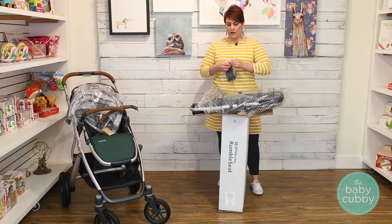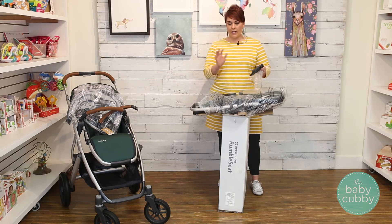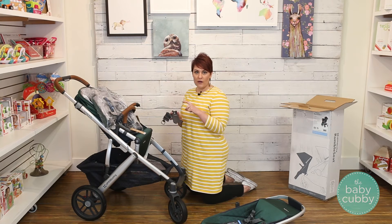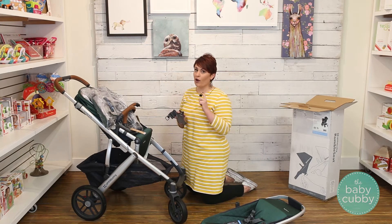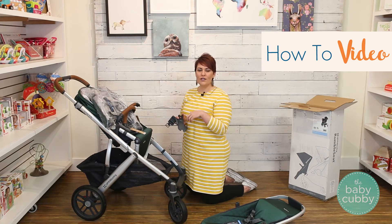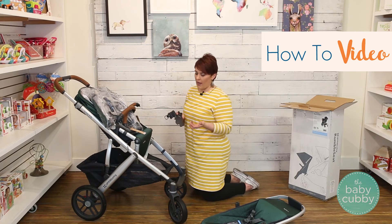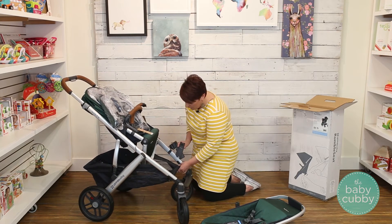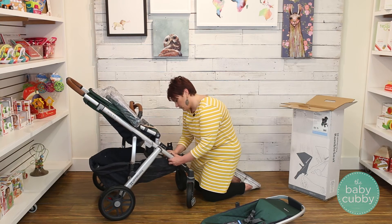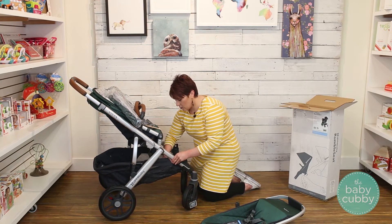This one does come with adapters — you need adapters to attach the rumble seat to the stroller. I'll show you how to use these rumble seat adapters; they are different from the 2015 version. For a more in-depth look, click into our how-to video. The old adapters used to go over the button; the new adapters go over this pole right here. It makes it a little bit easier if you disconnect the basket underneath — there are little buttons to remove that.